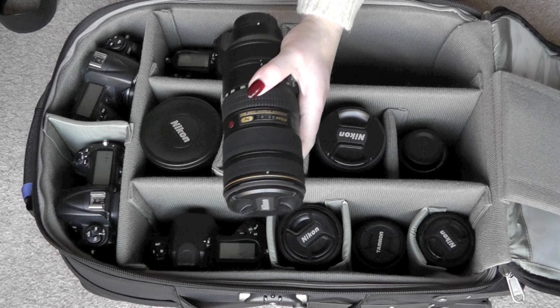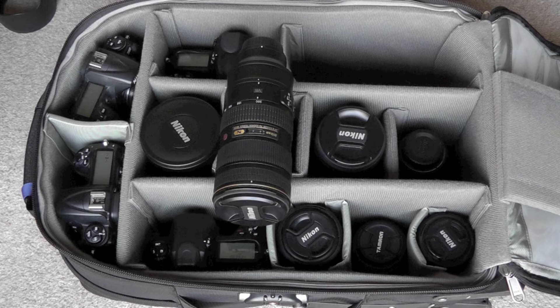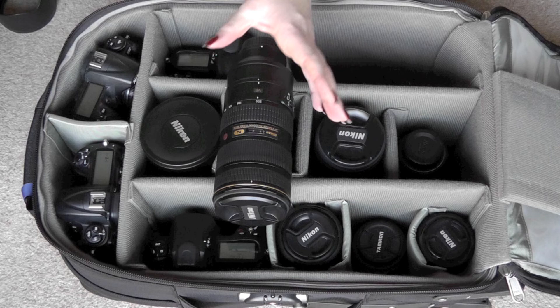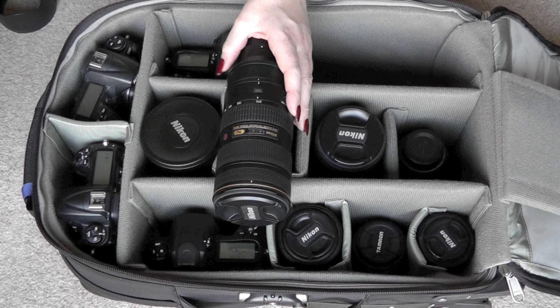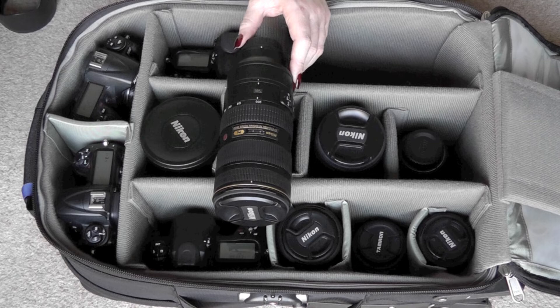My workhorse long lens is the 70-200mm f2.8 VR2 — an amazing piece of equipment. Just the same as the 24-70mm, it's pin sharp right the way through the range. A total delight to shoot with. It doesn't hunt, it focuses very, very fast, and it's a precise piece of equipment that does the job I need it to do. Marvellous for catching the bride and groom's faces — I can fill the frame with their faces. If I'm at a concert or something like that, I can fill the performer's face into the frame. Absolutely fantastic lens.